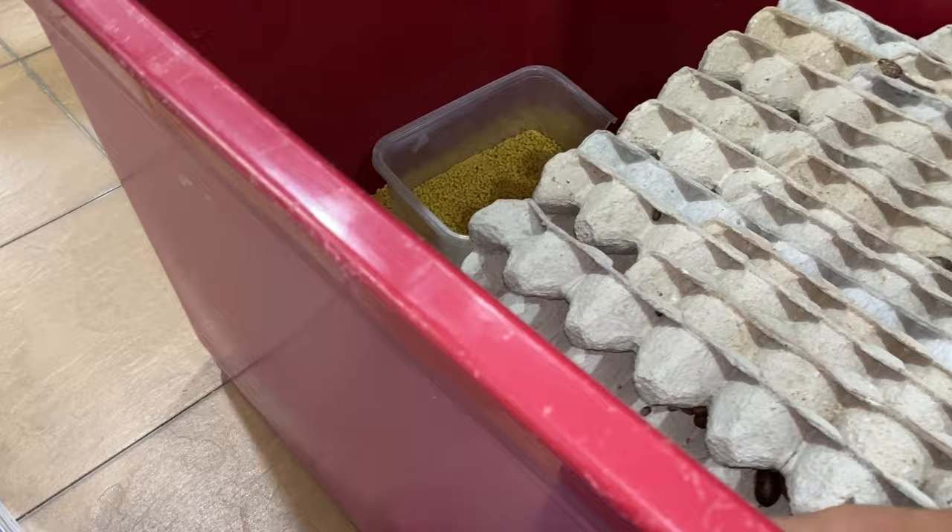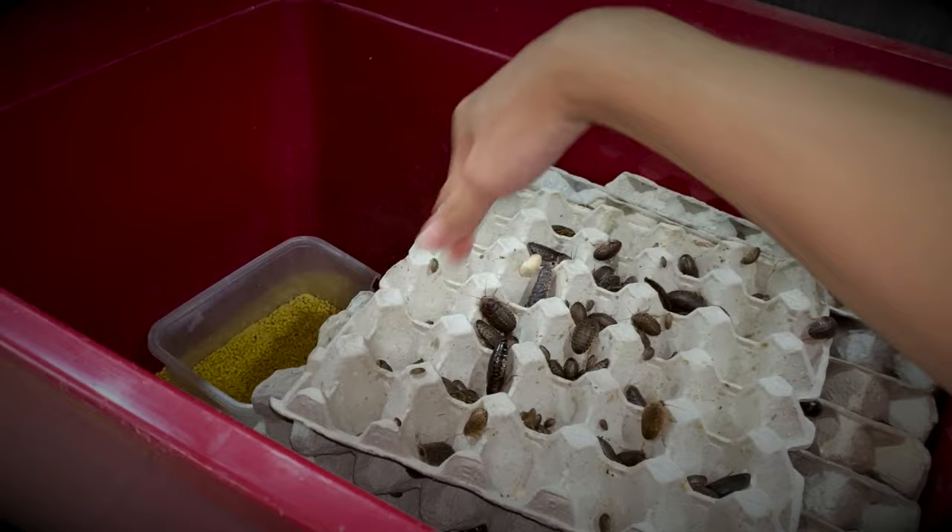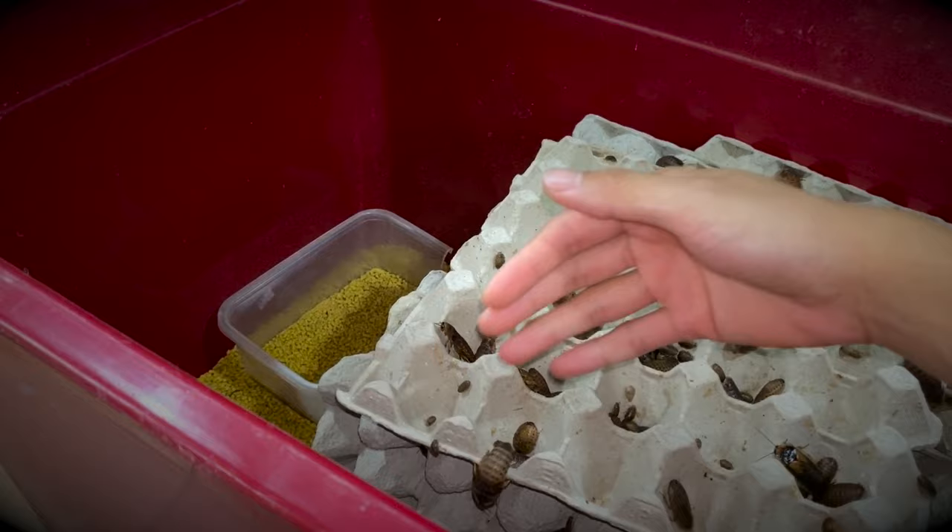Maybe they won't kill them, but if it's not good, I still wouldn't feed them. If there's a crack in a hanging bridge and ten people walk past it without any issues, I still won't go through it — because you never know, it's probably going to break.